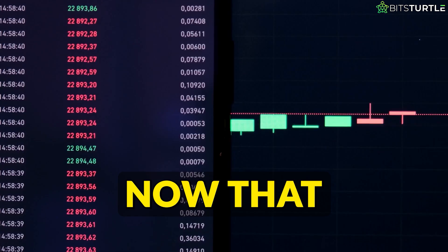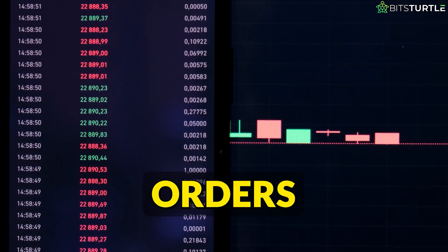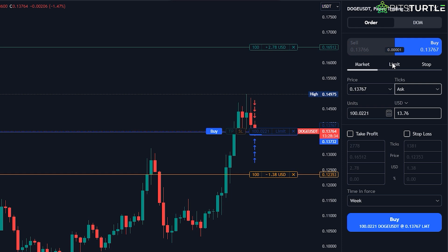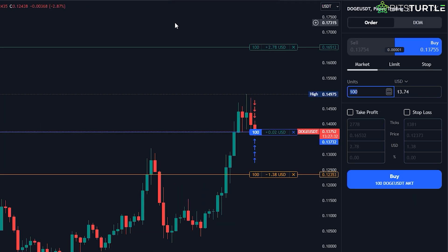Using limit orders. Now that you've placed your first market order, let's talk about limit orders. Unlike a market order where you buy or sell at the current price, a limit order allows you to set the price at which you want to enter a trade. This gives you more control and is especially useful if you want to buy at a lower price or sell at a higher price than the current market level. Go back to the Buy or Sell button in the upper left corner and choose the Limit option instead of Market.